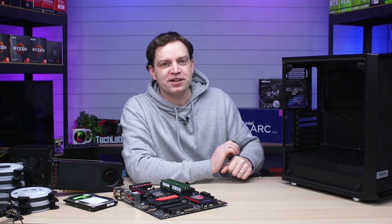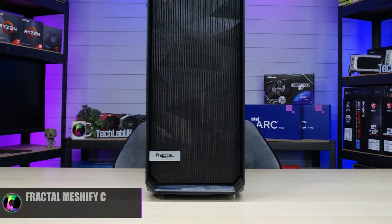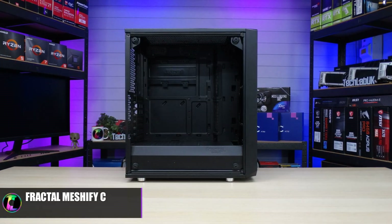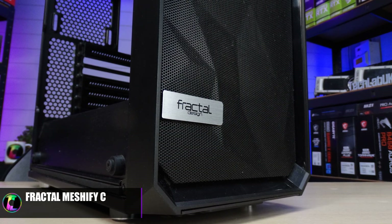I did want to give him a pretty decent foundation, particularly when it came to the case, and for that we've actually got this. This is the Fractal Meshify C. It is a reasonably old case, been used a few times, but it's in great condition. It's really going to give him an opportunity to grow, as well as having great airflow and being a pretty quality build — it's going to survive pretty much anything.